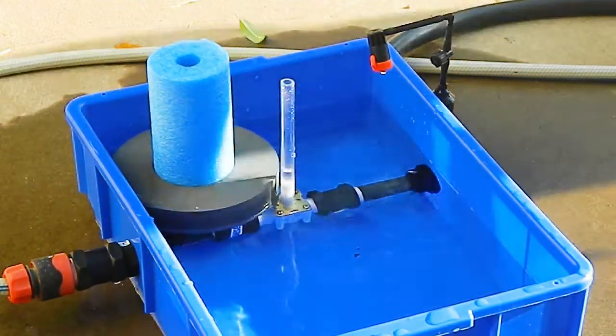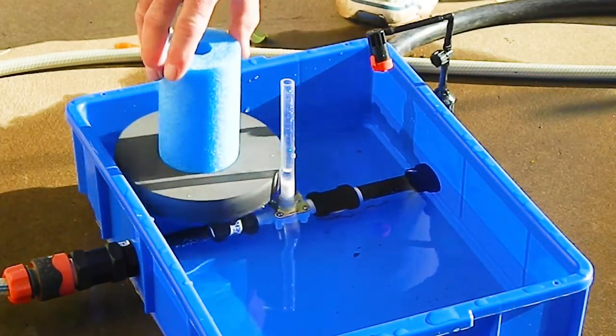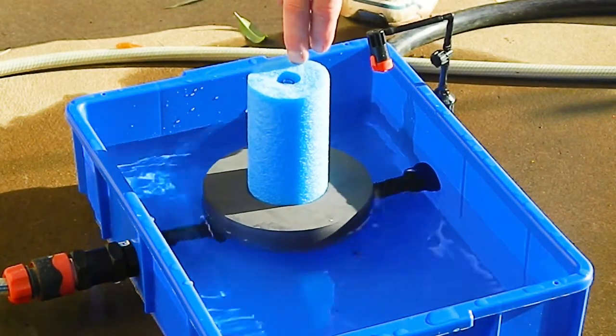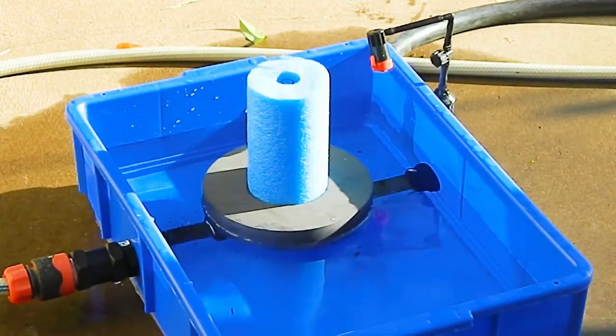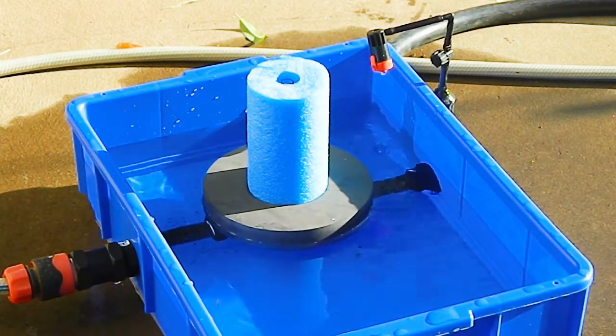UMIC is a smart irrigation controller because the water usage is controlled by the prevailing weather conditions. Most irrigation controllers are not smart and they need to be programmed, hence they cannot respond to an unexpected heat wave. UMIC can respond to an unexpected heat wave — if the evaporation rate trebles during the heat wave then so does the water usage.